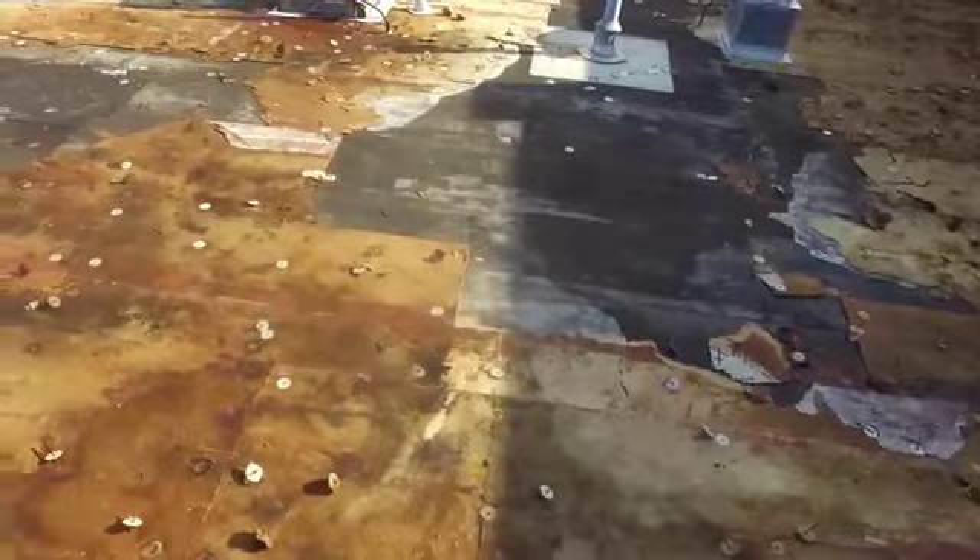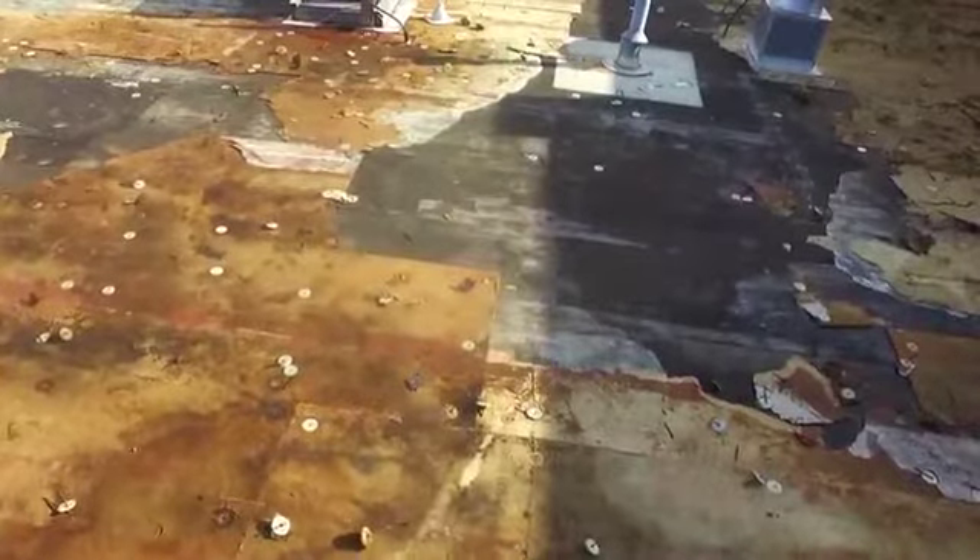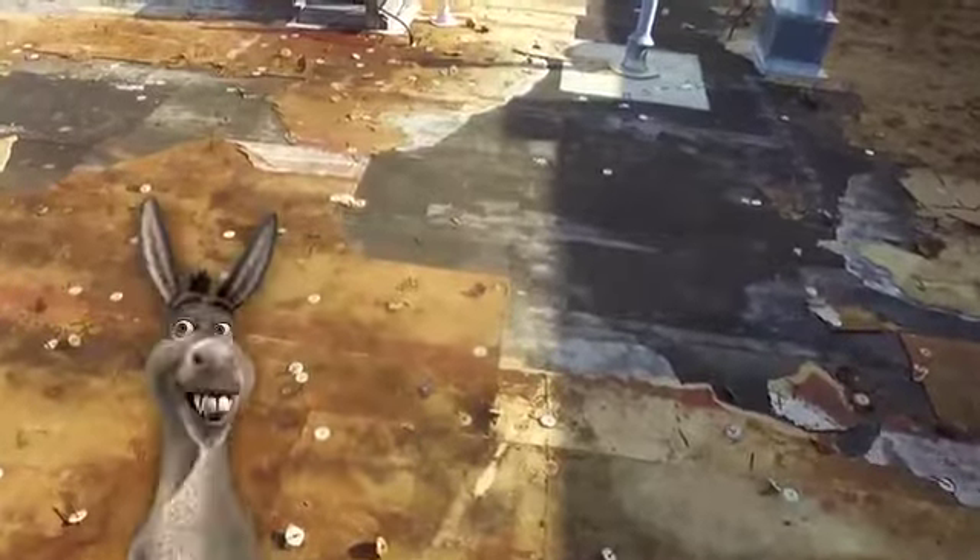We're going to keep the same drainage system — definitely the same drainage system. So the same drainage system is going to be in here. We're going to drain it to the leading edge. And Will Kemp's here with me as well.